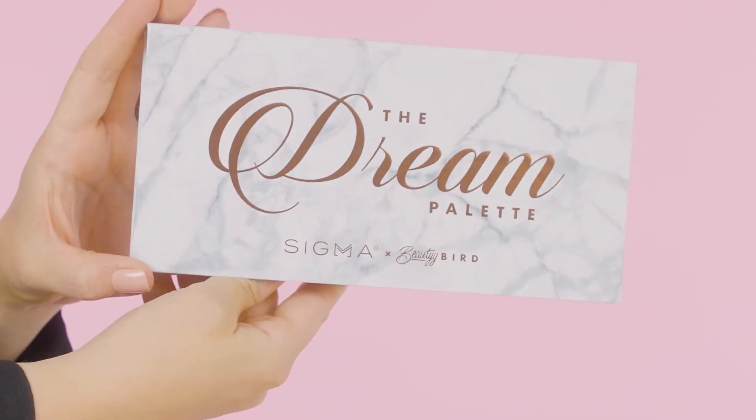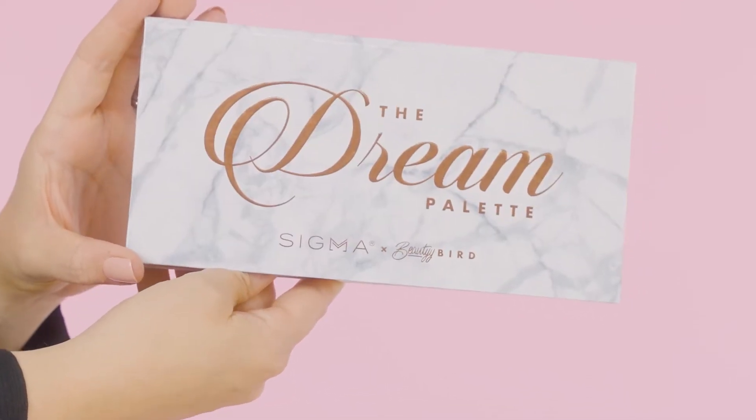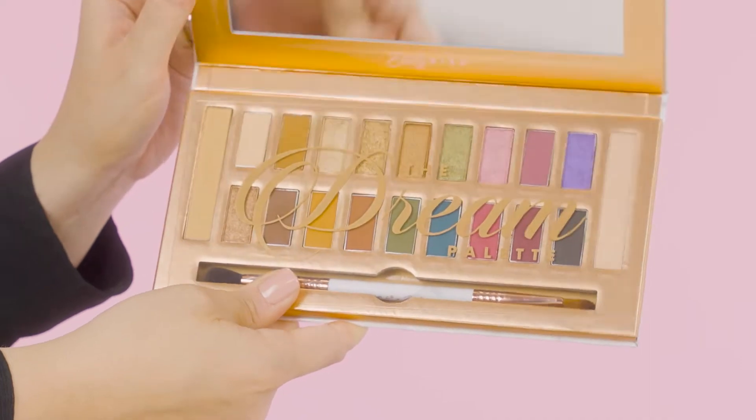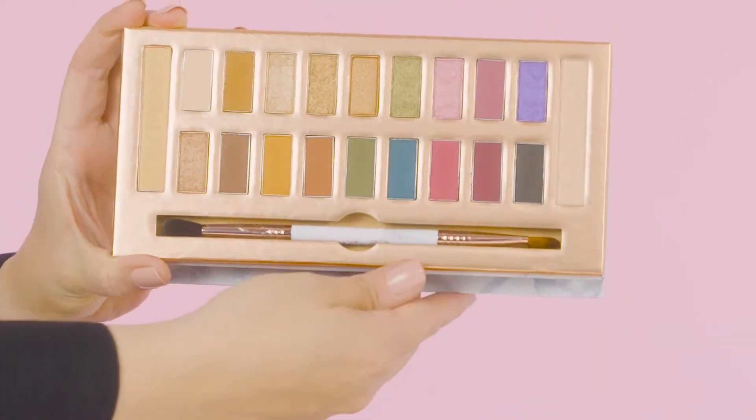I'm going to start off with my eyes first using the original Dream palette. This first launched in 2018 so it's super exciting that we have it back. It originally sold out within 24 hours so definitely get your hands on it this time if you didn't last time. I already primed my eyes with a little bit of our Persuade eyeshadow base primer just to make sure my base is nice and even and ready for eyeshadow.